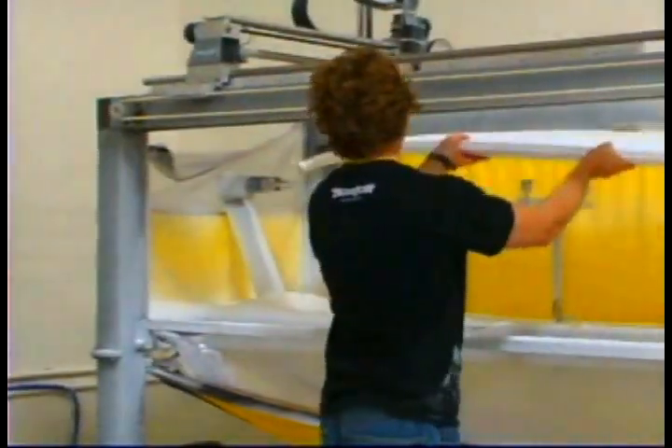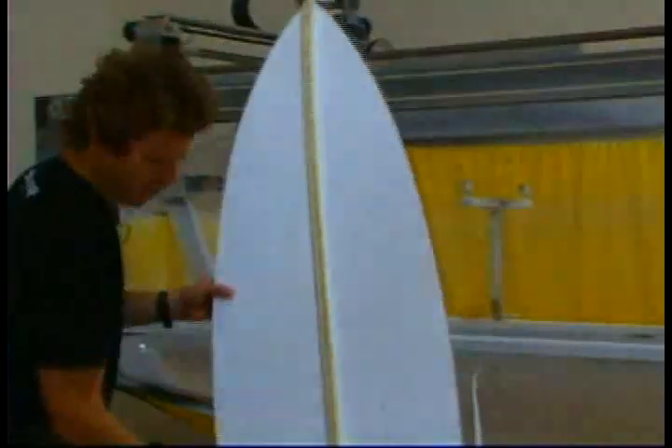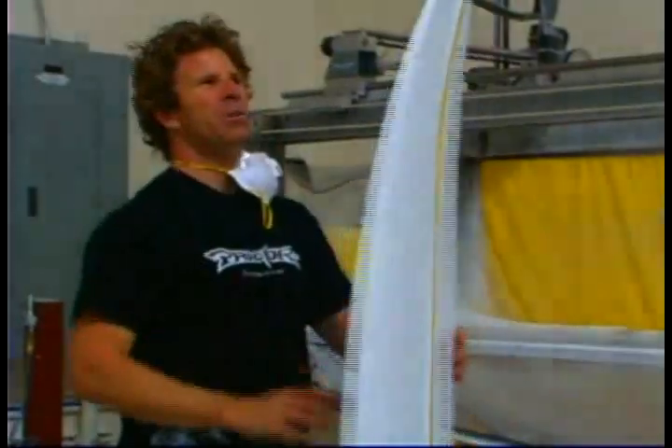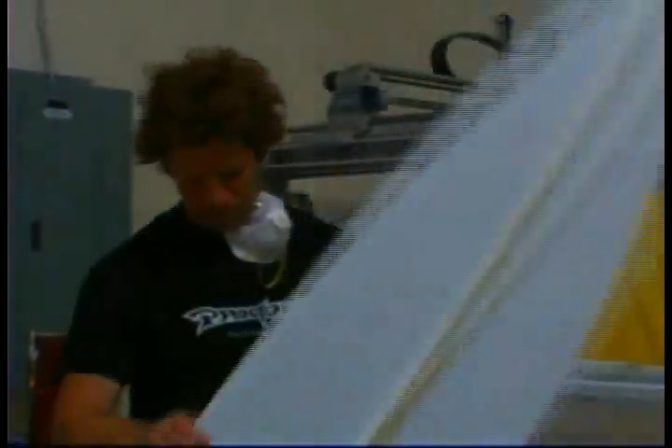Basically your finished board is in there — from the thickness flow of the board, the outline, the rocker. After it's cut on the machine, it goes into my shaping room and I finish it off just with a sanding block and different grits of sanding paper, and take out the ridges that are left over by the machine.